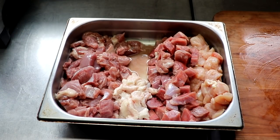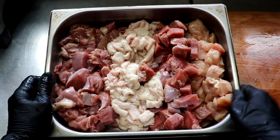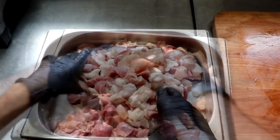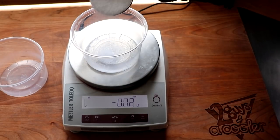So this is what we've got: everything has been processed. We've got our turkey, duck, chicken, and the fat. We're going to mix it all together and pop it into the freezer. We want it extremely cold — 28 to 30 degrees Fahrenheit — so that goes into the freezer while we prepare the rest of our ingredients.